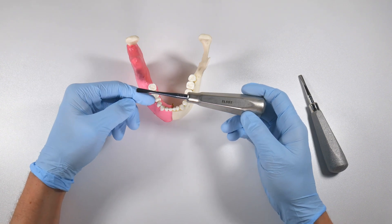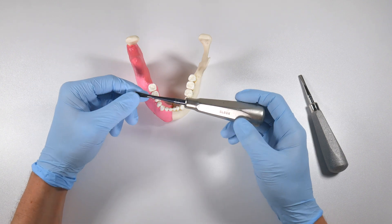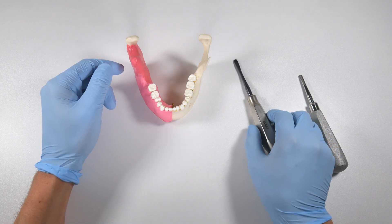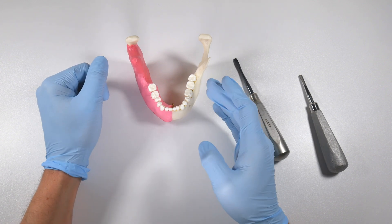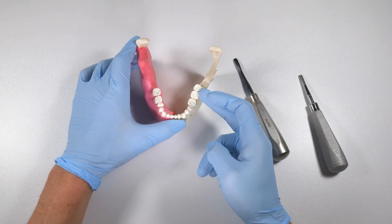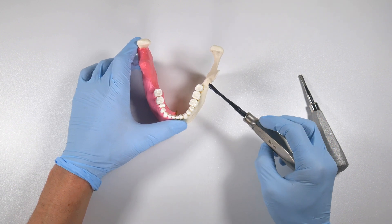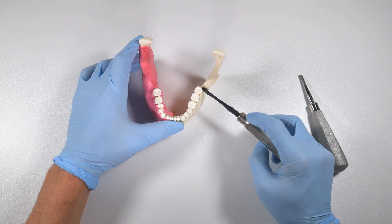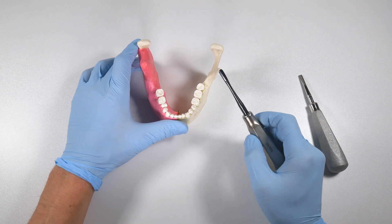It wasn't until years later that I actually found out what these things are for, and it blew me away — I thought, yeah, of course that makes sense. What they're really good for is situations where you're having a tough time getting a spot to fulcrum off of. That could be in the third molar region — they're really applicable back there when you have a trough cut around your tooth and you're having a difficult time engaging. They're great for levering off of this big buccal shelf back there and engaging the distal portion of these teeth.